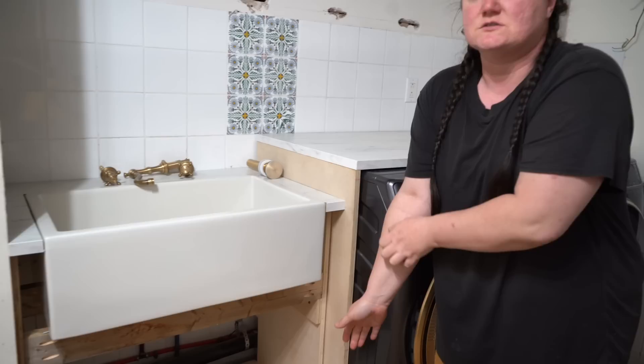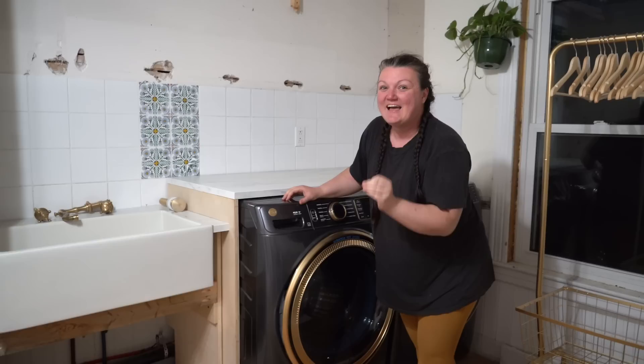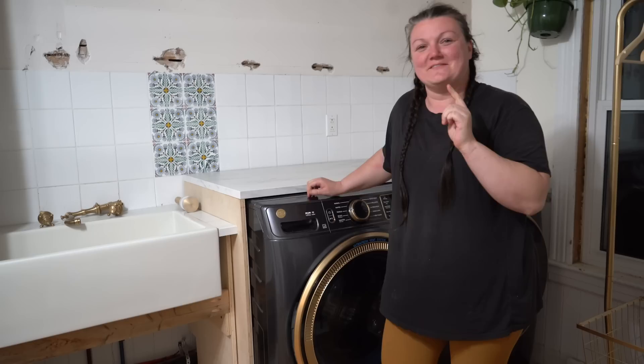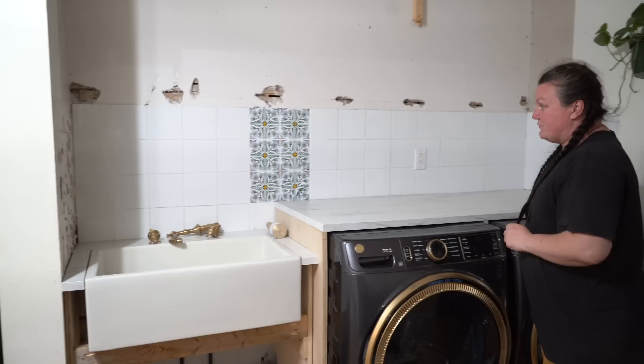We're going to tie that all in together, which is why I had to take away the chrome and do the gold on the washer and dryer. I have zero regrets - I look at it through the doorway every day and I'm like, yep, that was the right call. I'm not going to go gold crazy in here, but the hardware and those few little accents are going to make a huge difference in the finished look. In my head I can see it all coming together. We still need to finish the stenciling going all the way across, remove the rest of the tile on this side, and any wood that's raw right now will be white.